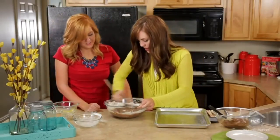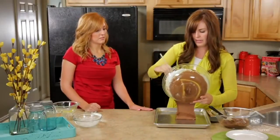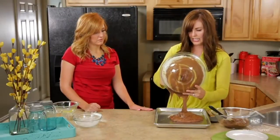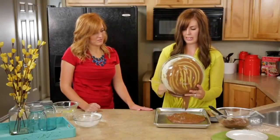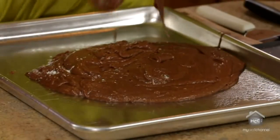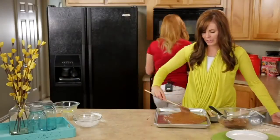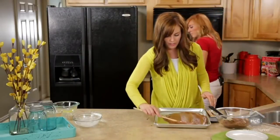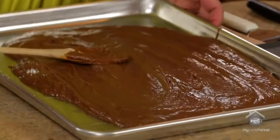Once your batter is ready, you're just going to dump it in. This is the part I loved growing up — my mom would hand us the bowl, raw eggs and all, and you know what, it tastes better that way! Spread this out and then throw it in the oven: 350 degrees for 22 to 25 minutes. Just kind of watch it and see when it's done.